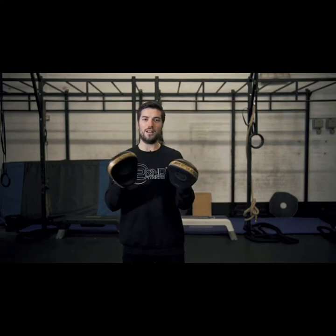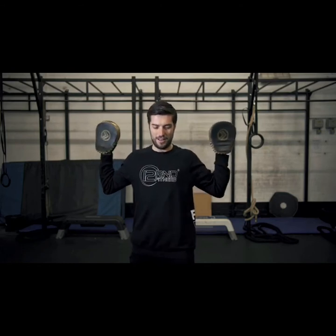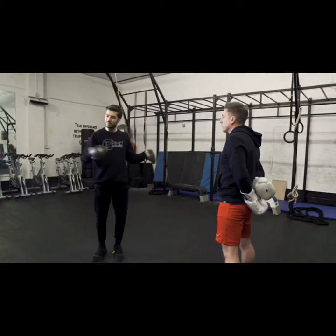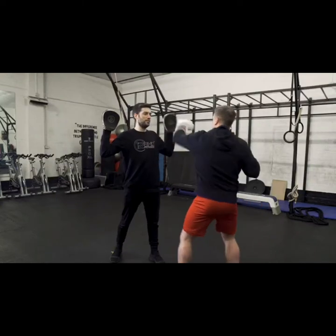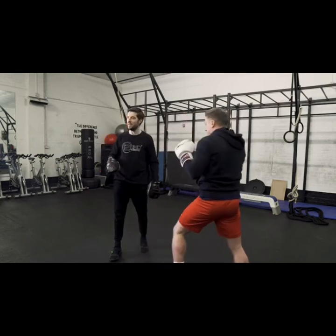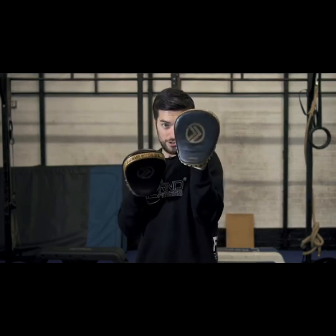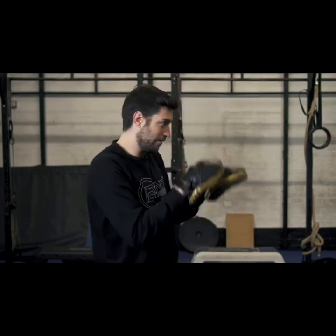The first tip: these pads are symbolising actual real-life tangible targets, which is someone's head. The very first thing you'll see people do when they hold pads is stand there like this and make people punch way too wide. If you punch with that — how big is someone's head? All you need to do is drop your elbows in, just in front of each other this way.